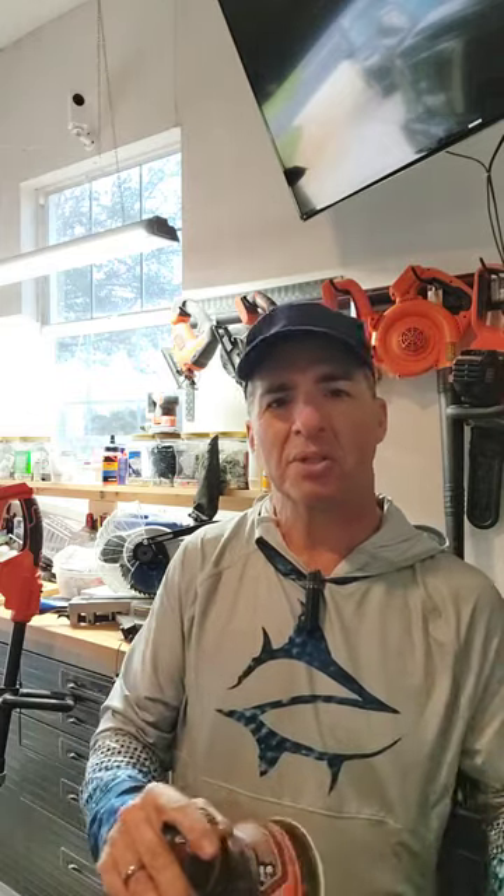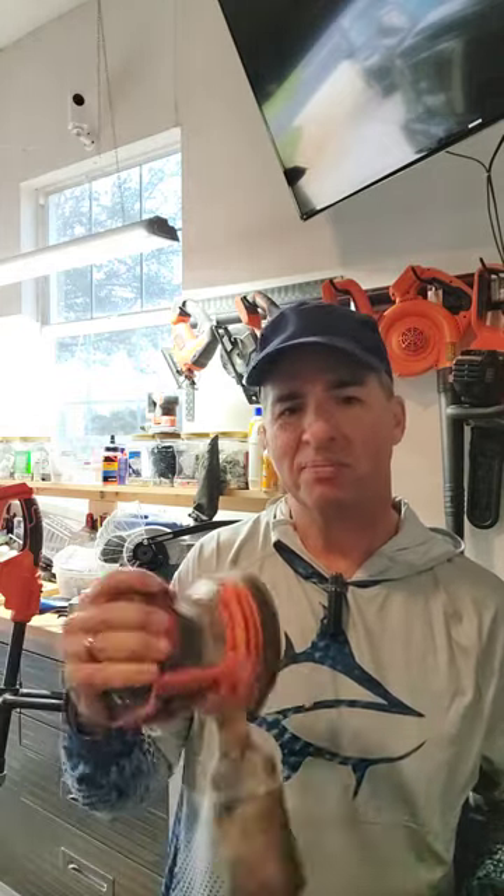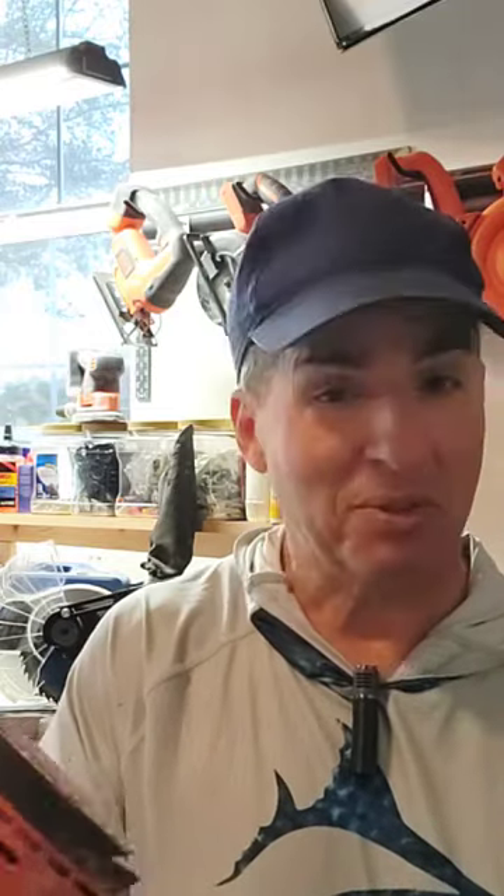So that's the Black & Decker circular sander. It's awesome, and I love it. As you can see, I've used it quite a bit. Anyway, if you have any questions, let me know. Link in the bio.